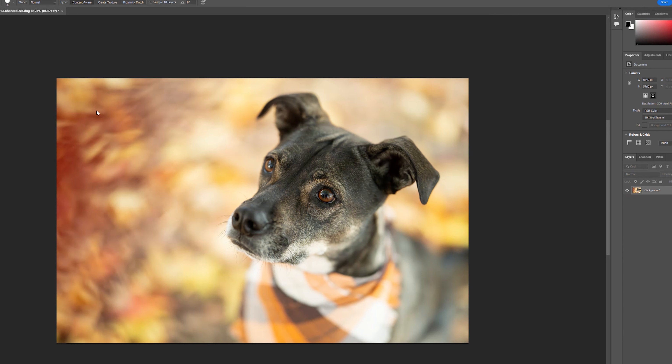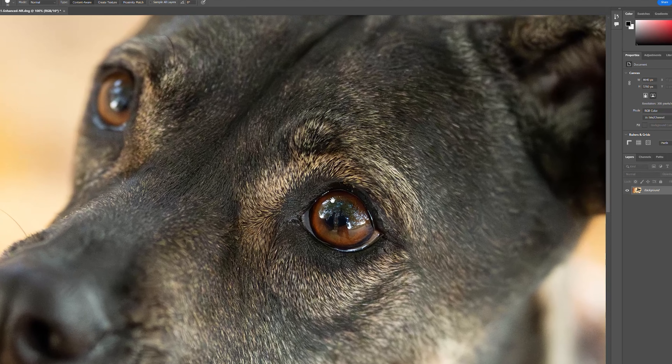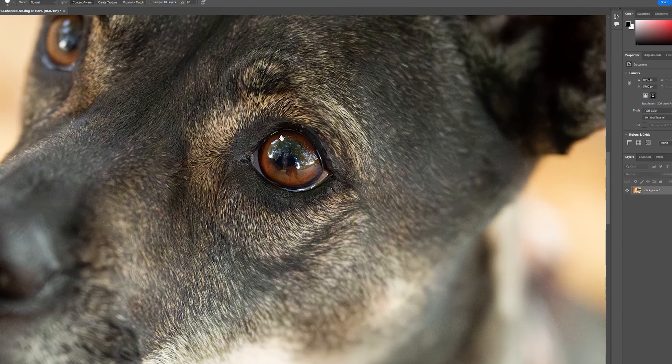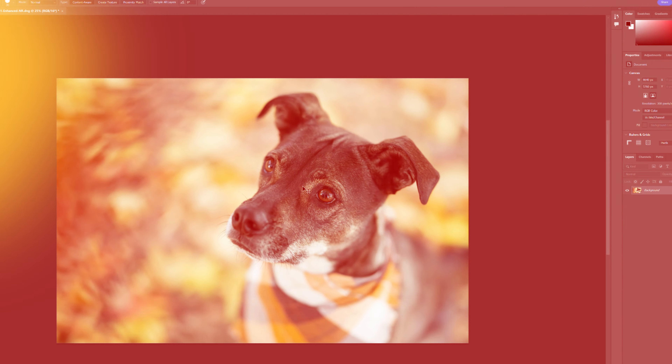The 11-blade circular aperture along with a new optical design ensures smooth transitions from what is in focus to what is blurred out in the background. Let's zoom in to 100% — look at the detail and how crisp this image is at its focal point, and this is straight from the camera with no editing. Impressive.